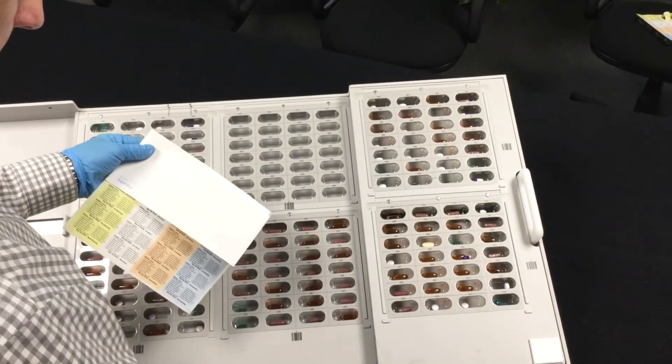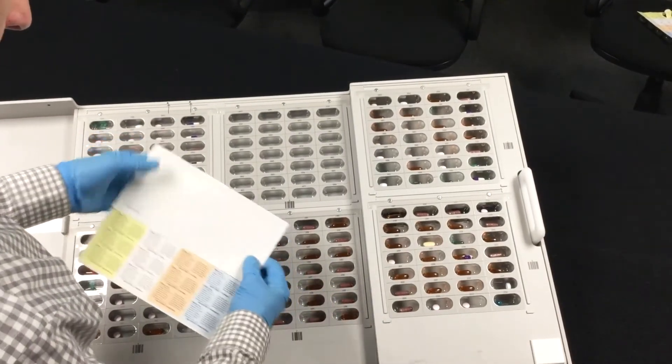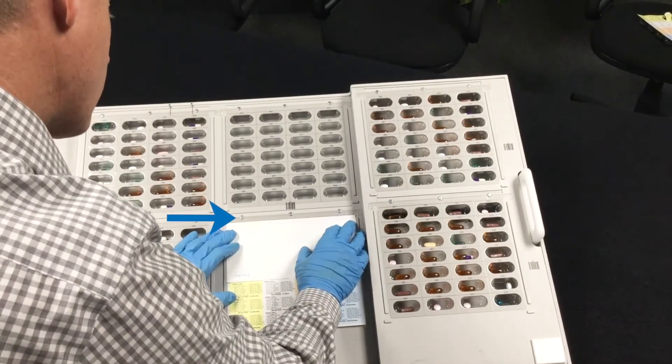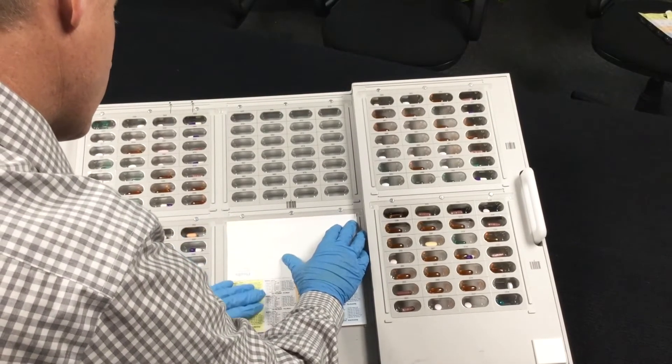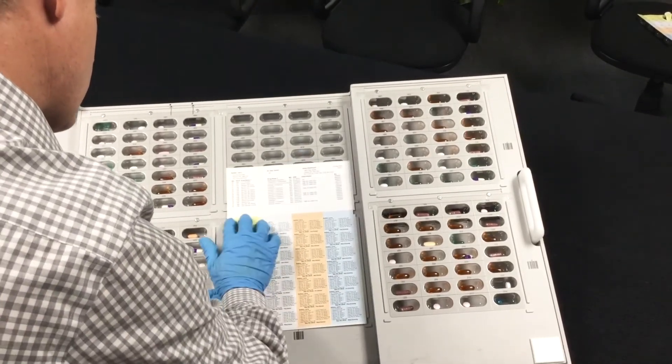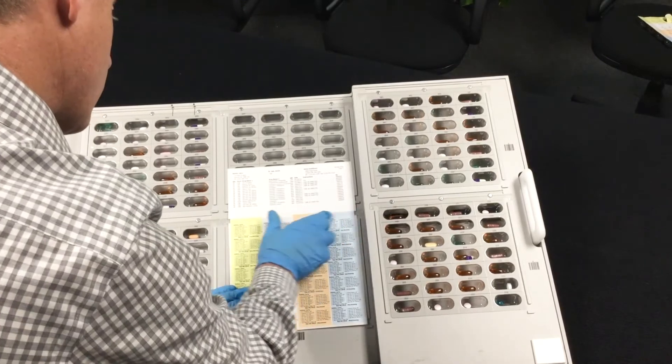With the colored side facing up, align the folded edge of the label with the perforation line at the top of the blister. With these elements aligned, steady the label in the middle of the tray with one hand. Use your other hand to fold the top part of the label towards the tray. Firmly run your finger over the adhesive strip.